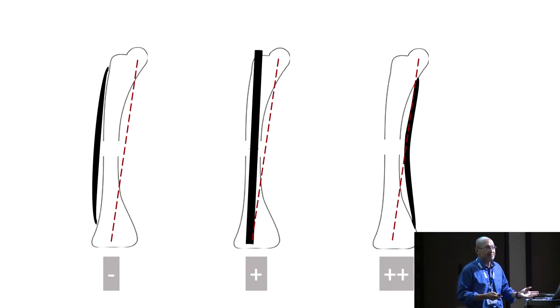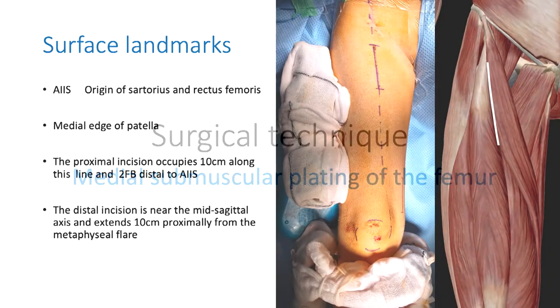So that's the biomechanics. How do you put a medial plate in? This is a minimally invasive percutaneous osteosynthesis (MIPO). The surface landmarks are the origin of sartorius, the anterior inferior iliac spine, and the medial edge of the patella — that gives you an approximate line of the medial edge of rectus femoris. To identify the two incisions, you can use an X-ray to delineate where the lesser trochanter is, and about 10 centimeters distal to that would be your first incision.